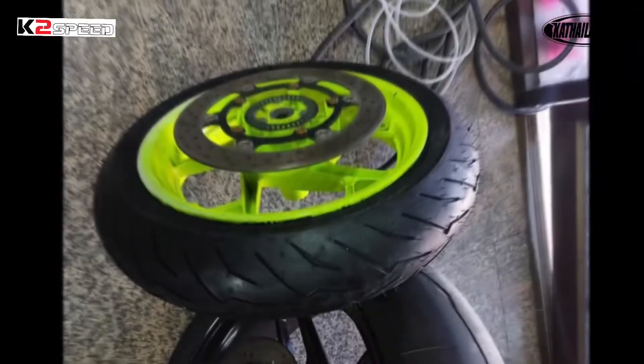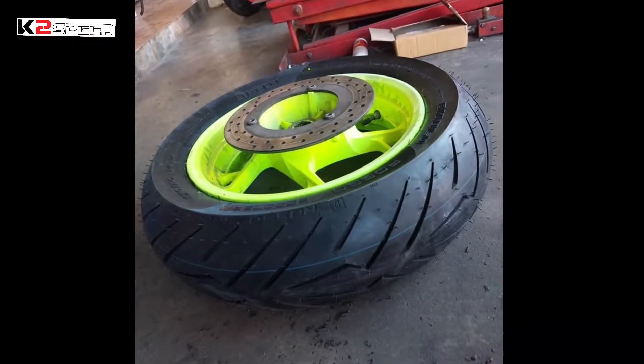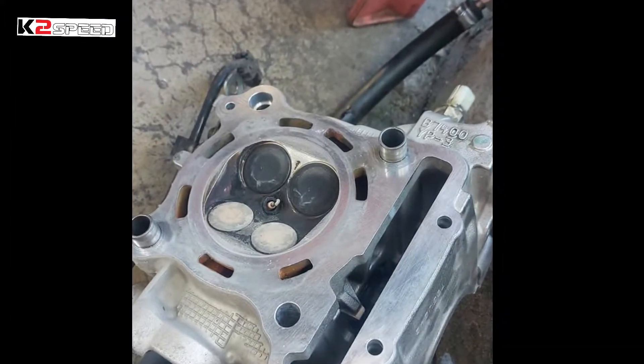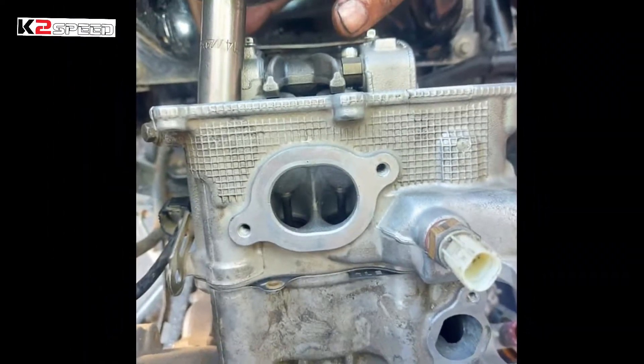What's up mga Katai? After we surpassed the pandemic, it's time to hit the track again. In this content, I will show you the preparation for the XMAX 300 sealed engine category from the tires, engine, and brakes. So watch it until the end.